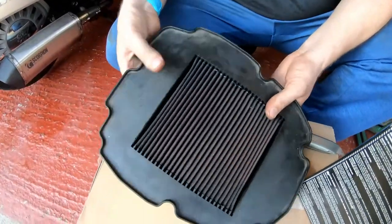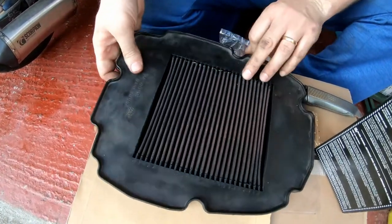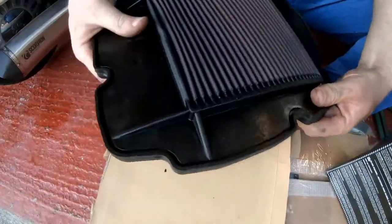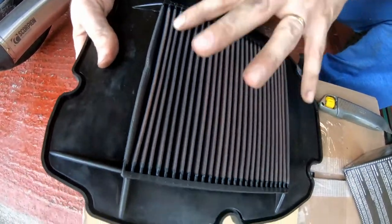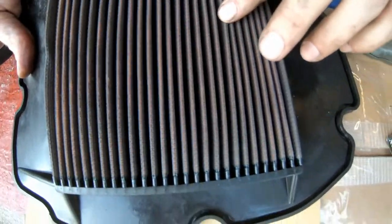It's not terrible. There's a few bits and pieces inside the pleats that obviously need cleaning out. This is obviously the clean side of the filter and as you can see it looks, as I said, quite clean.